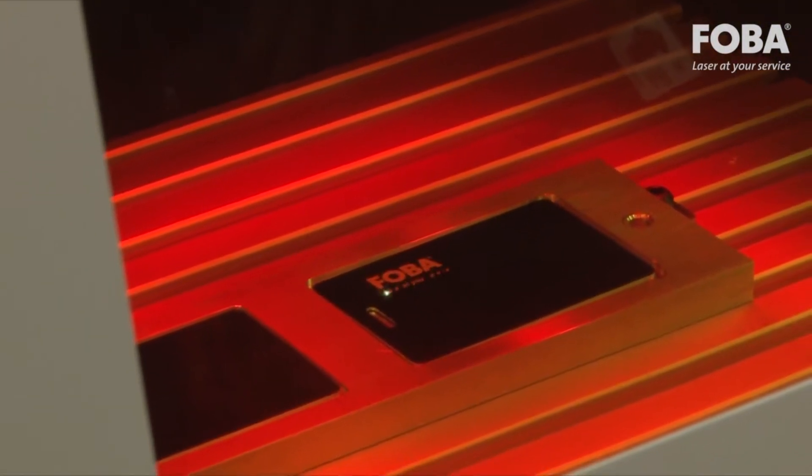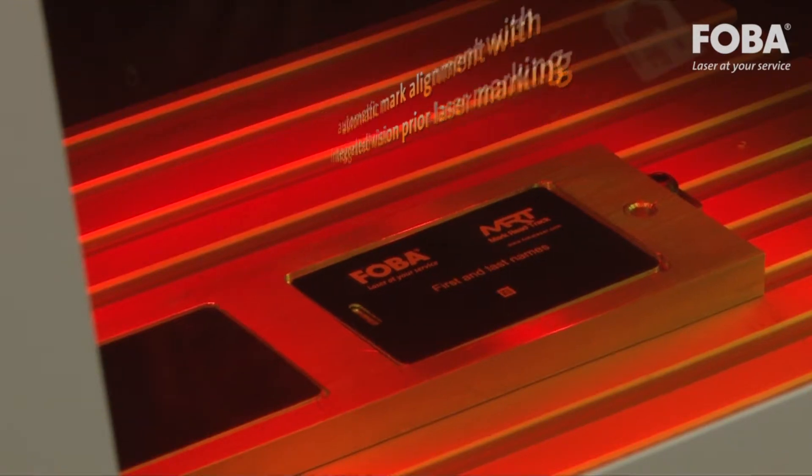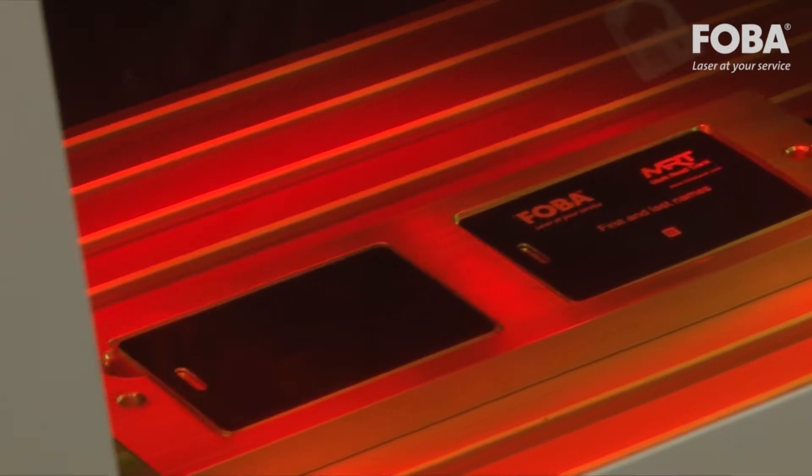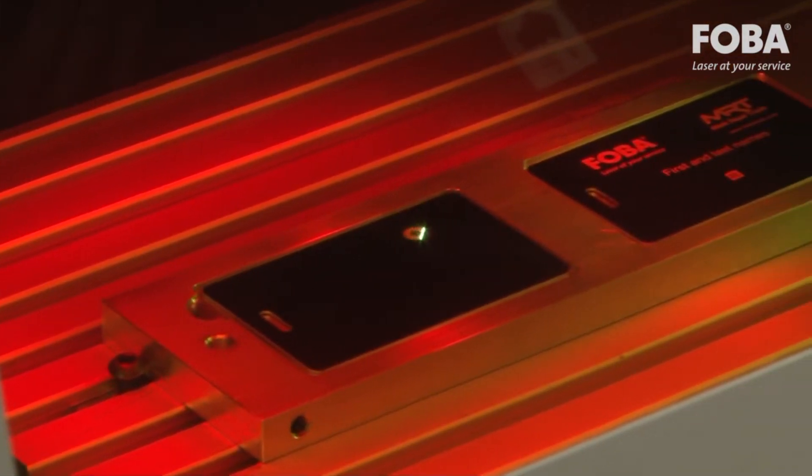Automatic mark alignment with integrated vision prior to laser marking validates correct part presence and aligns the markings to the part position, reducing changeover costs and operator error, resulting in higher production rates.